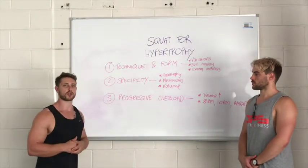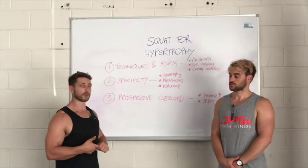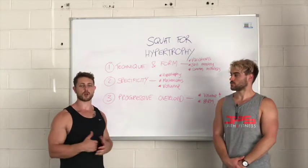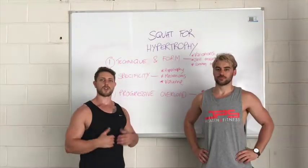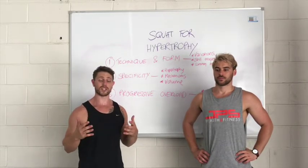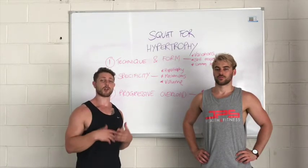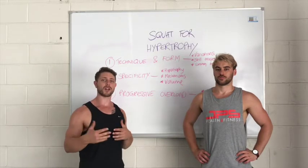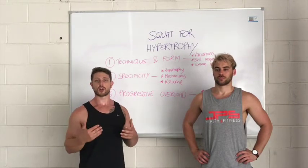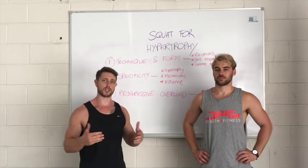That is how you should incorporate the squat for hypertrophy — focus on technique, ensure you're targeting all three mechanisms within your program, and progressively overload volume. Remember that the squat is just a tool in our toolbox to achieve a stimulus on your quads, hamstrings, and glutes, and there are many other exercises available if you're struggling to reap the benefits of the squat. If you liked this video and found it informative, make sure you click like, subscribe to the channel, and we'll speak to you next time.